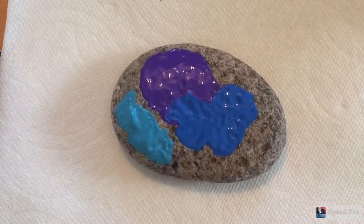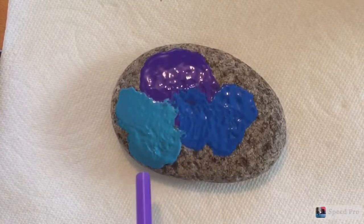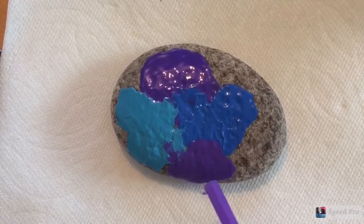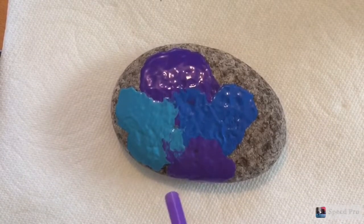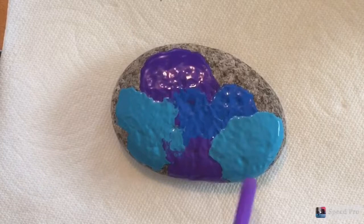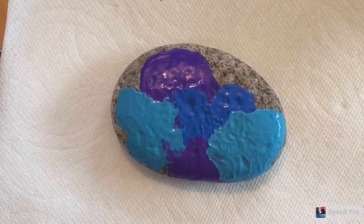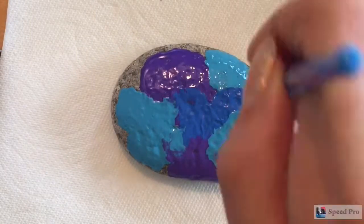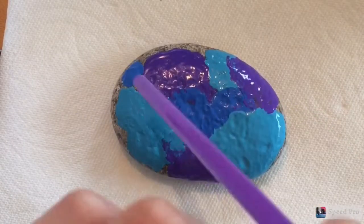Then I'm going to do the same with my light blue, and you want to try to push it into the other color so that it mixes. Then I'm going to do my purple paint again, and then my light blue again, and then my light blue once more, and then my purple again, and then my dark blue.